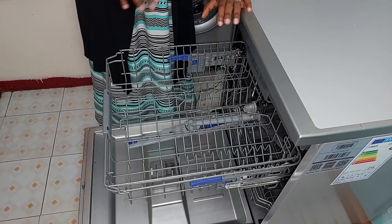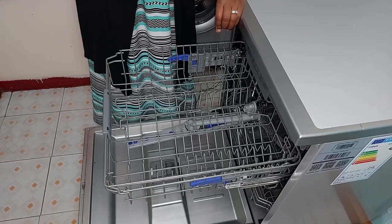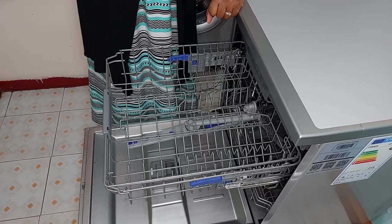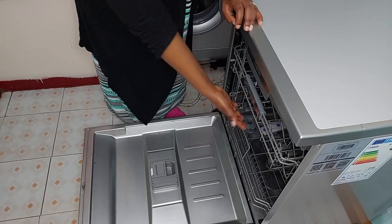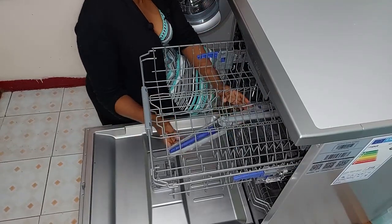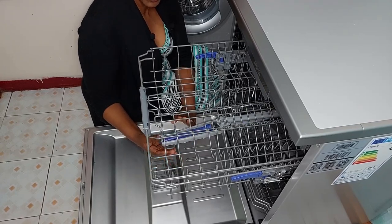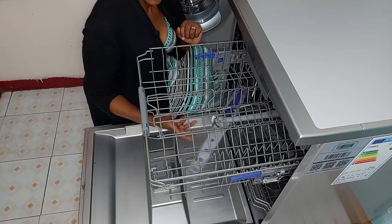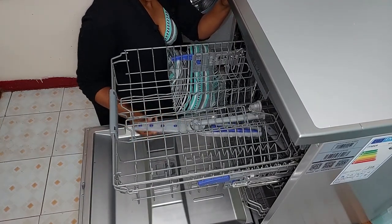This adjustable height was a feature I wasn't willing to compromise on — I really wanted a rack with two to three levels. Some have one fixed position. I wanted one I can change so that if I have larger items on the bottom rack, I can lift the upper rack to create space. If tall items hit the spray arm, the spray arm can't rotate, meaning it won't spray water on all your dishes and some won't get cleaned.